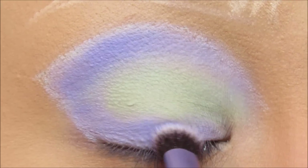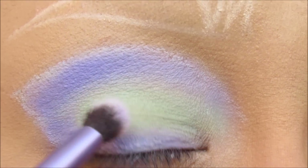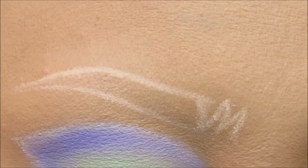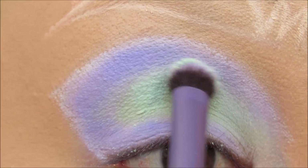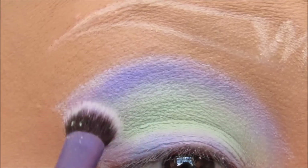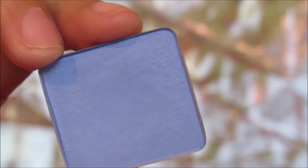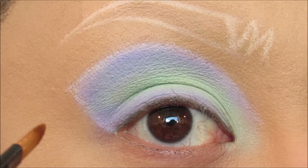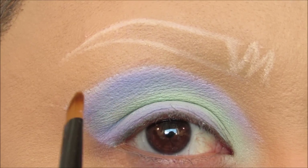With this cut crease there's going to be a lot of patting back and forth just to make sure the colors are blended. I'm going to clean off my Real Techniques brush, load up Sure Thing, and pat some of Sure Thing over the edge of Ribbon Ask — that's going to help the two colors blend together without having to sweep them. I'm also taking shade 369 from Inglot and patting that color around the edge of the cut crease with a paddle brush, dragging it in and blending it into Ribbon Ask.